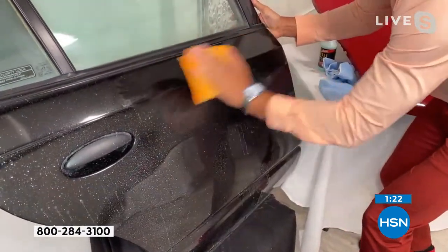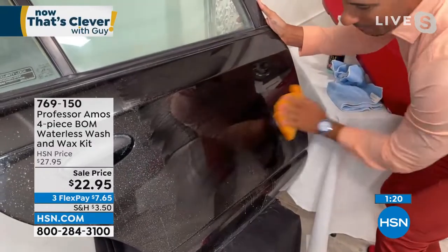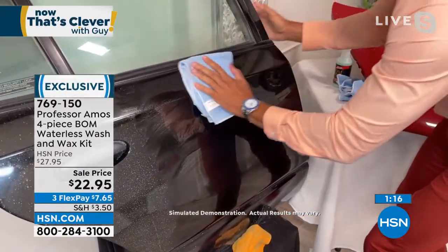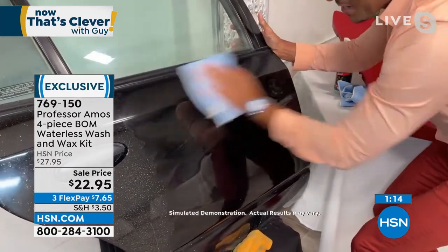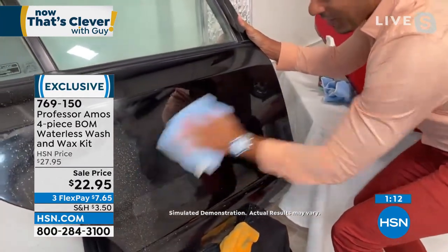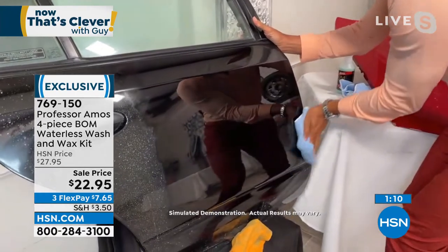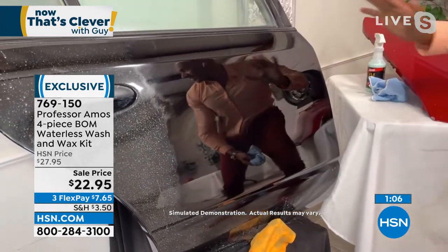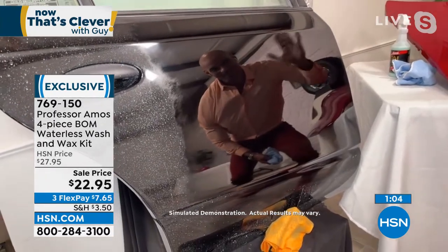While we're over here, I'm going to do the black door, because we know black is one of the hardest finishes to keep clean. The Bomb does it effortlessly — back and forth — and it's pulling that dirt right off. Watch this black finish, because if you're at home with a black car and that dull shine, look at what The Bomb can provide for you.